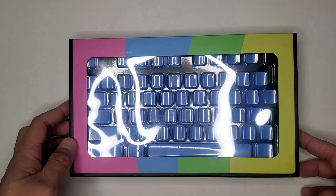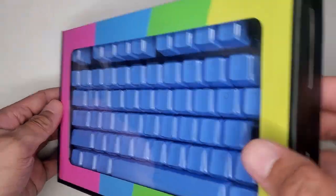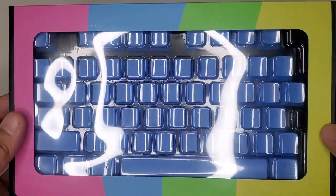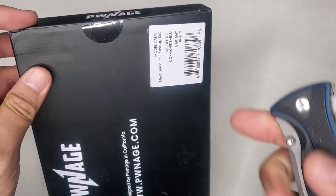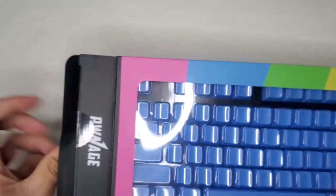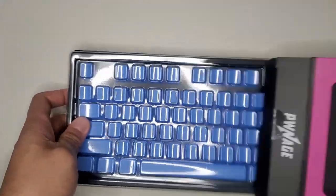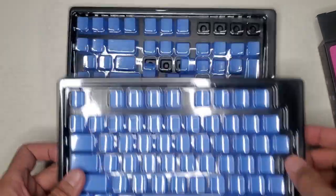These are shine-through keycaps, and I've used their keycaps before for my other Royal Kludge keyboard. One thing I really like about these keycaps is that they are very durable and they don't show any signs of degradation like how some cheaper keycaps do. After a couple of months, cheaper ones usually start to look worn and may lose their shine-through capability, but these haven't let me down so far. I'm just going to go ahead and replace the keycaps really quick and show you how it looks.